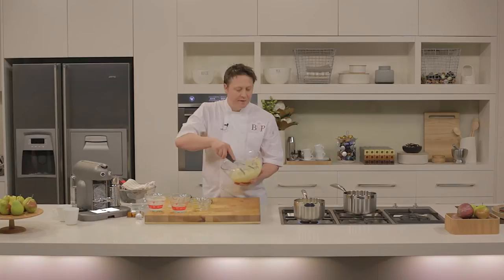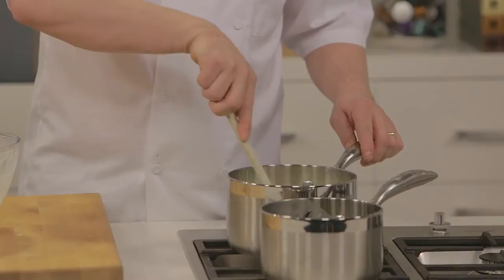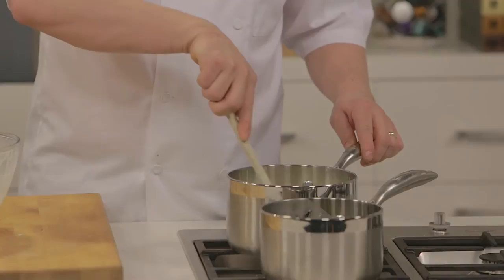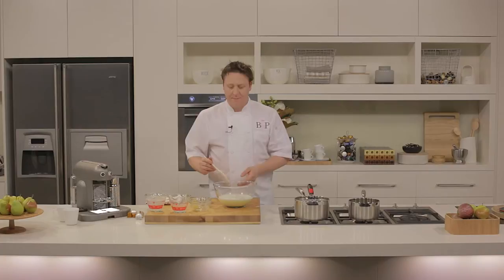Now the cream and the milk, along with the vanilla pod, have just come to the boil. We're just going to add that liquid to our previously beaten egg yolks and sugar. We're going to return all of this mix into a clean saucepan and cook it out over a low heat to make a nice custard base. Then we're going to take this custard base out and pass it through a fine sieve.